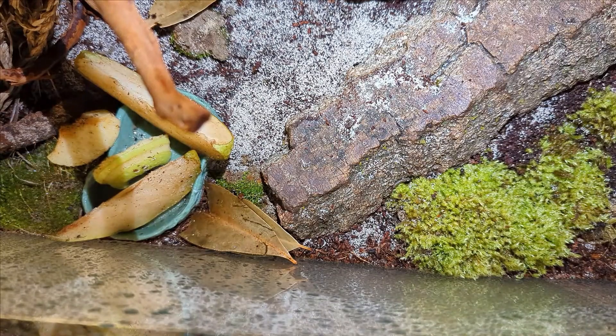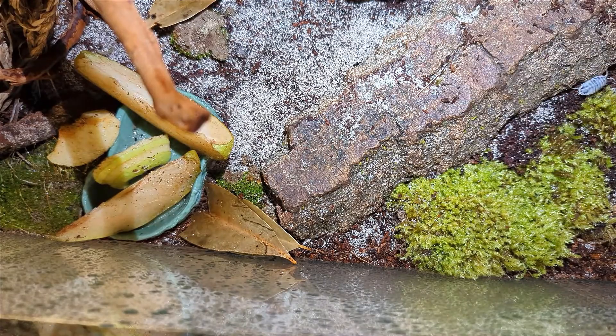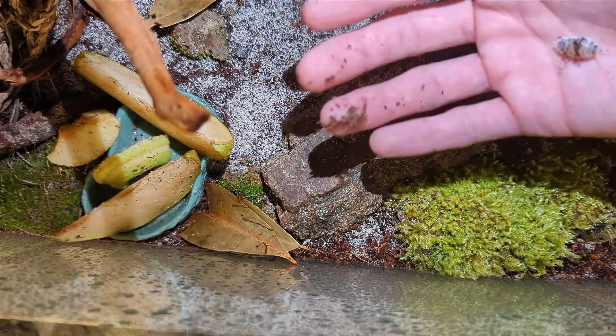The particular kind of isopod I have here today is called the dairy cow isopod. They're a bit bigger, pretty fun to look at, but still get the job done.